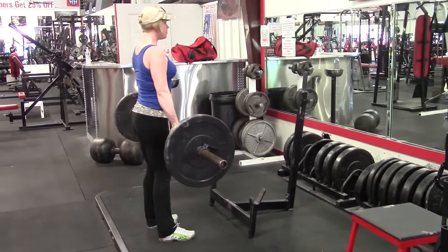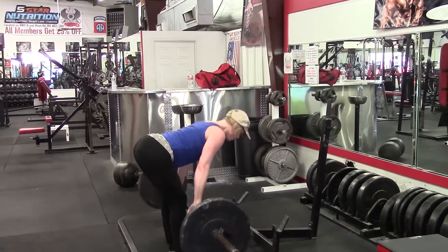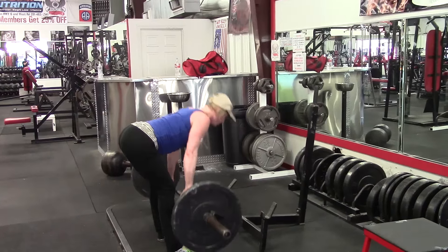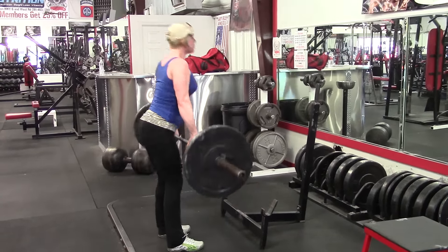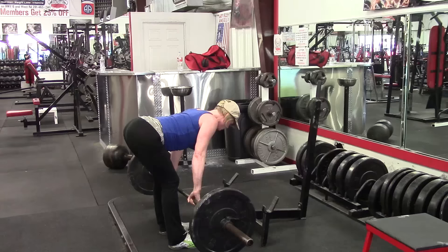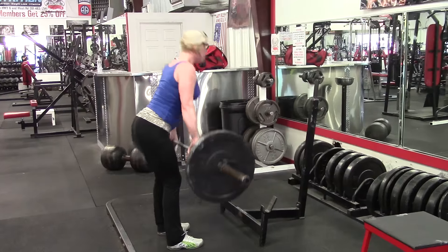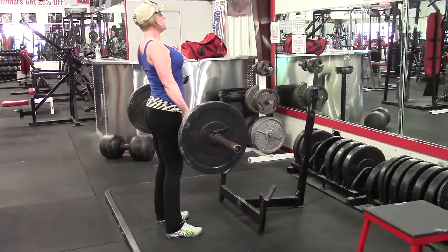She does three sets of all these exercises, so we got most of her basic work on here. She doesn't want to squat on camera yet because she doesn't like her form yet, but we will eventually get around to that. On the Romanian deadlift, I had her use a rack so she could just lift it out and step back so she didn't have to bend over so far to pick it up. She ended up doing 11 reps instead of 10 on this set, but normally she's doing three sets of 10 with this weight.